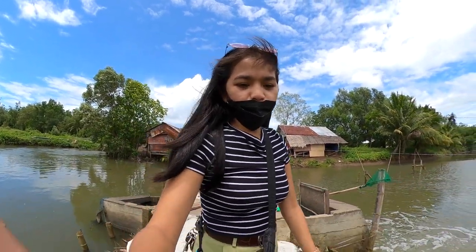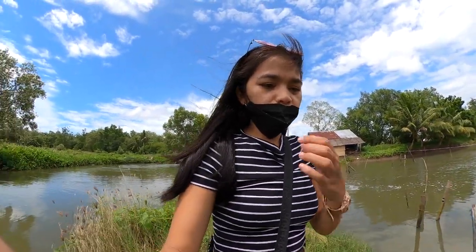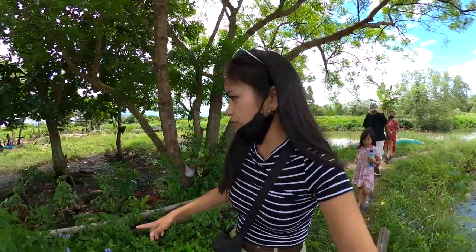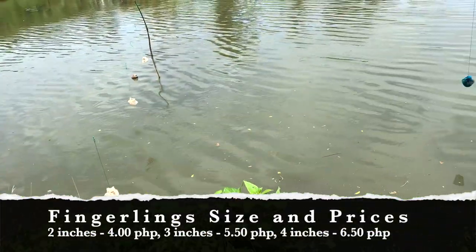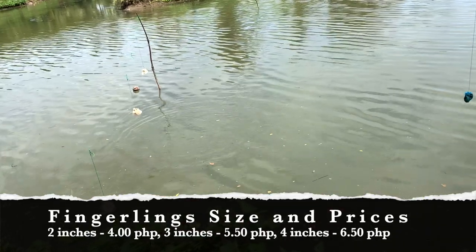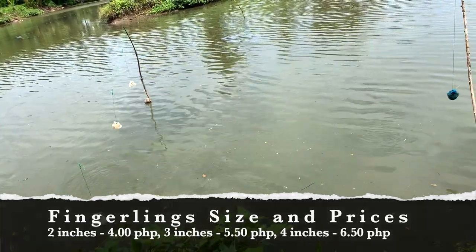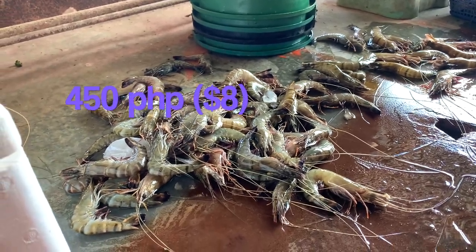We are walking right now to check the fish. The price is 5.6 centavos. As you can see in my background, there are a lot of cages — I think these are fishpens for fingerlings. Most of this area has these. So these are the fingerlings, guys. As you can see, there's a lot of fish in there. This one is 4 pesos.